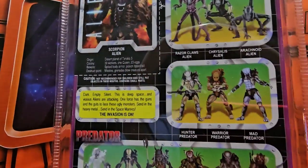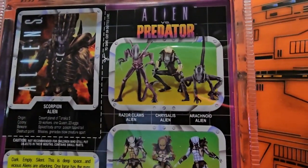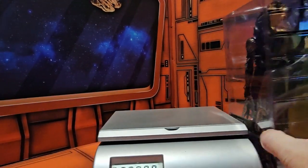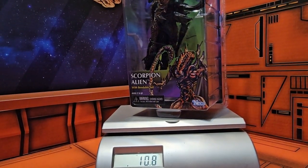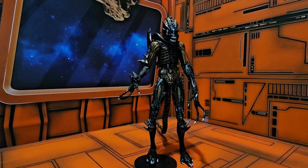Last but not least, Alien vs. Predator. If I bring in my scale, we can see this guy is coming in at 10.8 ounces. So let's get Scorpion Alien off the scale and out of the package.